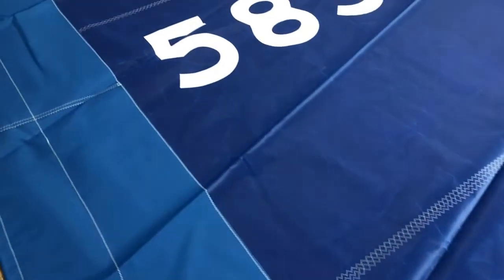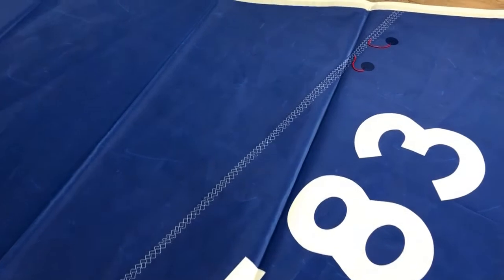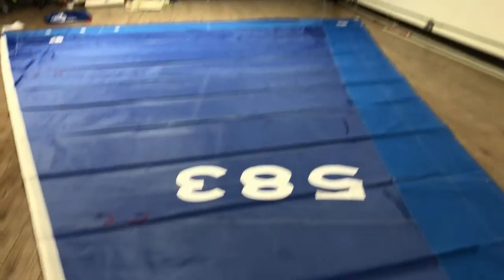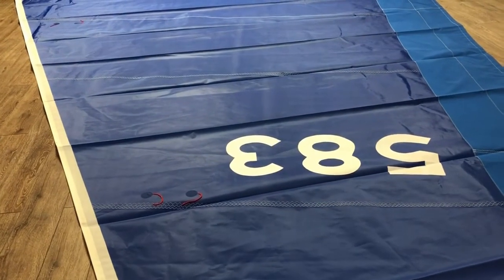The customer also opted for the sail number, and just to the right we have the wool telltales. Working our way up, again you can see the triple stitch, and we've also got radial stitching in all three corners.